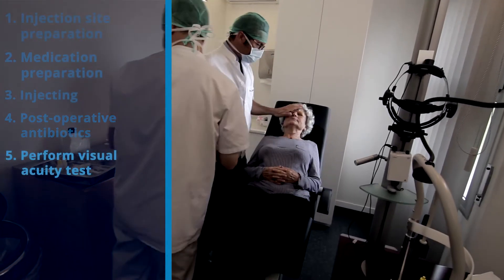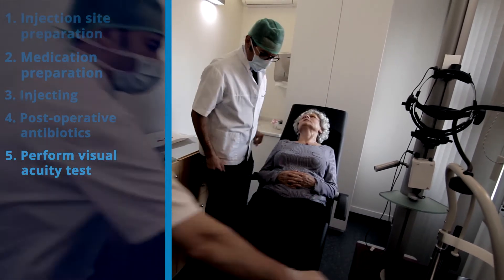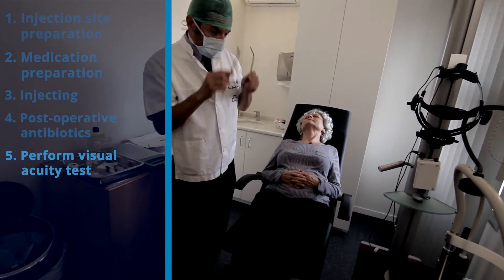Visual acuity tests, including counting fingers, perception of light, or hand movements, are performed at the surgeon's discretion after the procedure.